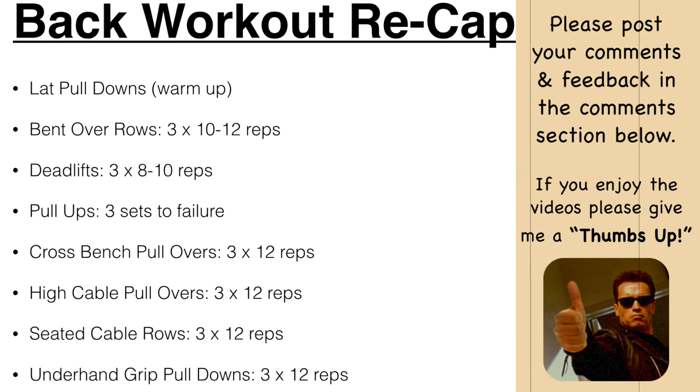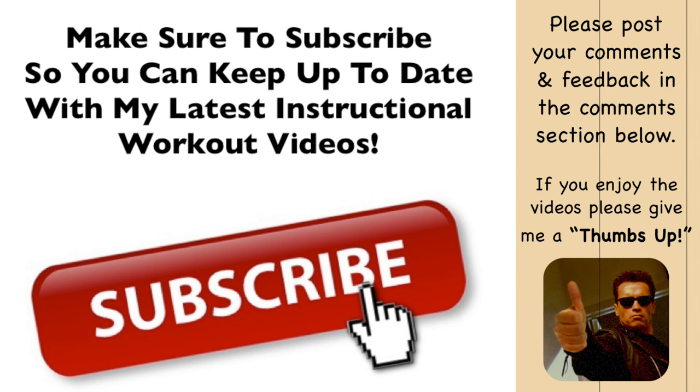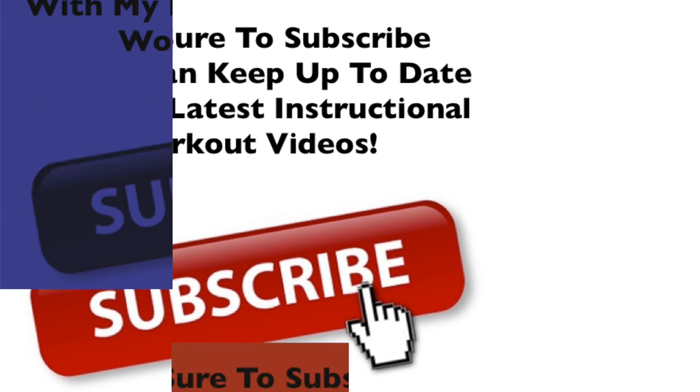I hope you enjoyed it. If you have any questions, comments, or feedback, post them in the comment section below. If you haven't already, make sure to subscribe to the Total Fitness Bodybuilding YouTube channel to stay up to date with all my latest training videos. Have a fantastic day — I look forward to talking to you in my next video. Take care!